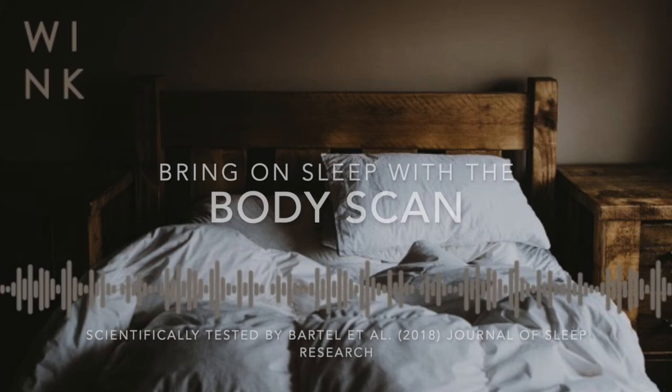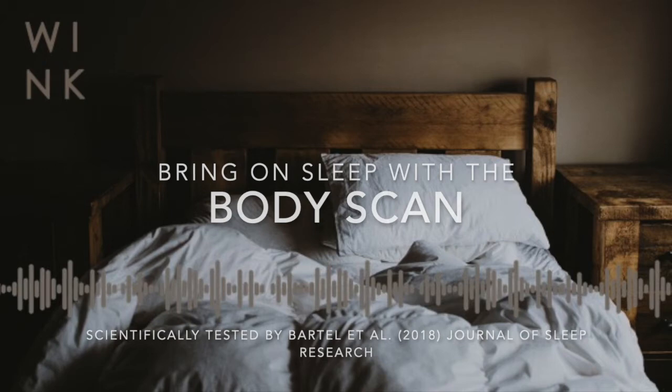Just whatever is most comfortable for you at this time. As you begin to settle, can you give your weight fully up to gravity, allowing gravity to gently draw your body down towards the floor and the earth. And now we're going to move through the whole body, resting awareness in each part, getting a sense of how the natural rhythm of the breath echoes throughout the whole body.